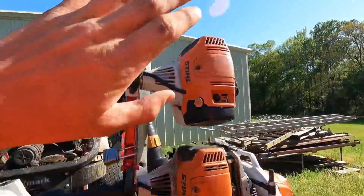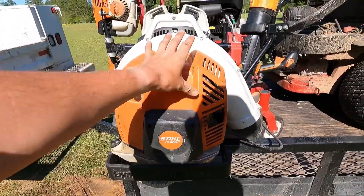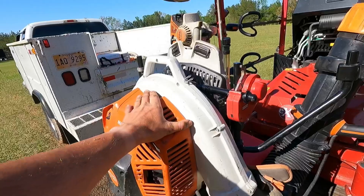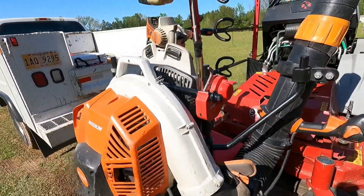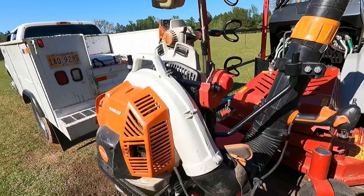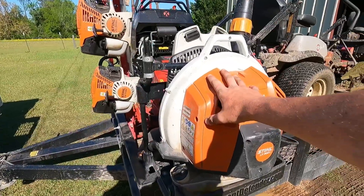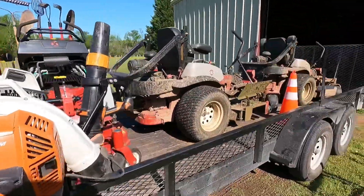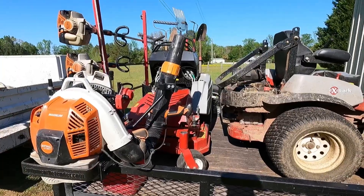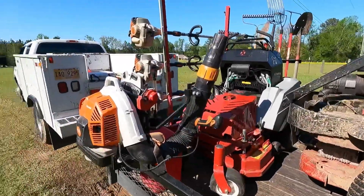This is the Stihl BR800C backpack blower — massive blower. This is the biggest backpack blower Stihl makes and in my opinion the best blower you can get. I absolutely love it; it has plenty of power. I've done a lot of videos on all my equipment — the mowers, blowers — and it's really insane how powerful this equipment is.